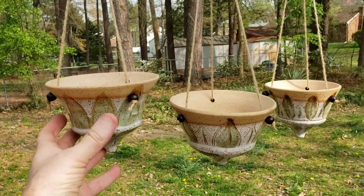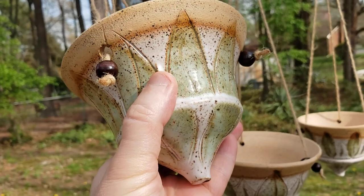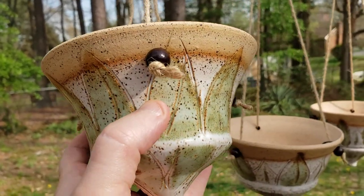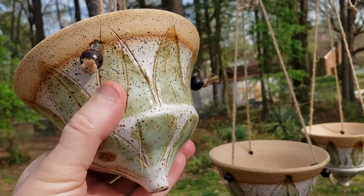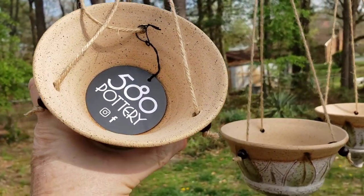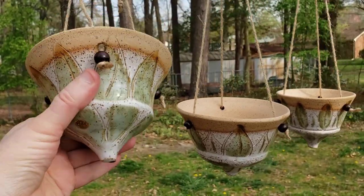So this is the green leaf planter — all three of these are — and they are white with green leaves and brown beads. Now some of them might have different color beads, but they're designed all the way around. They do have a hole in the bottom. They're about 5 inches across the top and about 4 inches high.